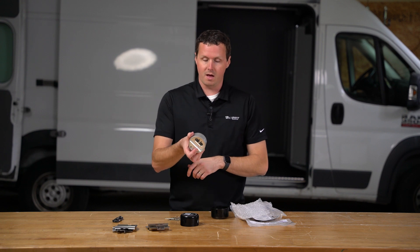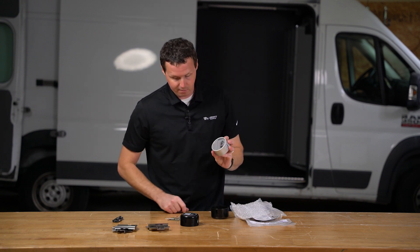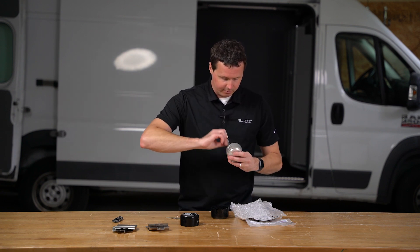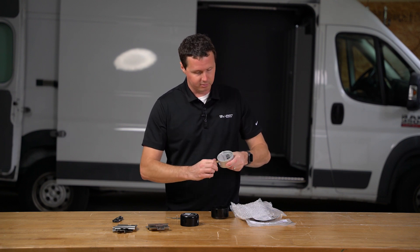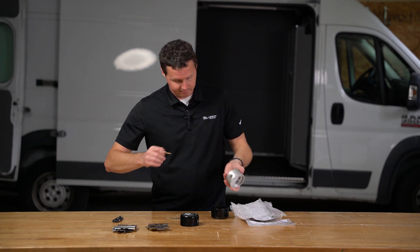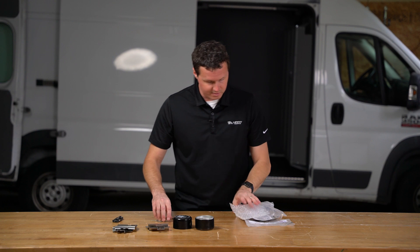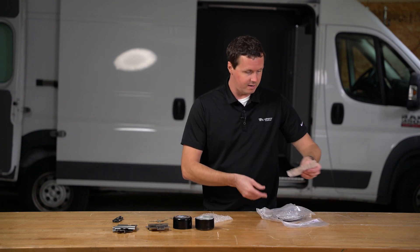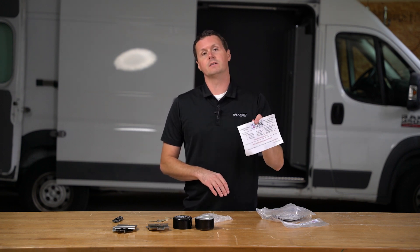We have our actual puck lock that has a little hidden pin in the back. Let me open this up for you real quick so you can see what it looks like — line up the holes, pull out the pin, and you can take it off. Nice little lock. Comes with two of them, pre-assembled when you get them. Our four keys. Within the kit we also have an installation guide on how to install this.